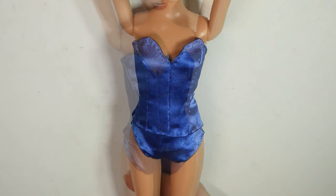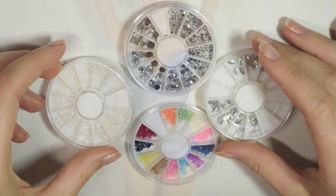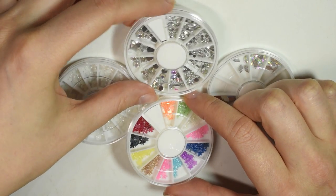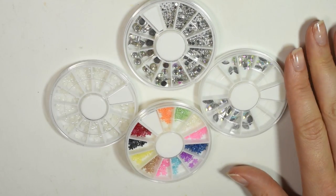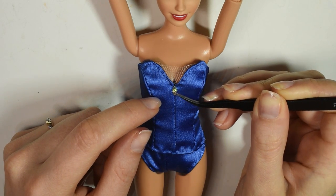Next I cut out a small triangular piece of tulle and sewed this into the top in the little V. Next is my favorite part of every project — the decorating! Get out rhinestones, pearls, whatever you want to decorate with, and use fabric glue to glue them onto the bust.